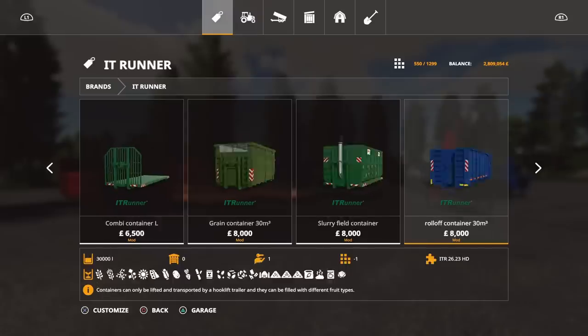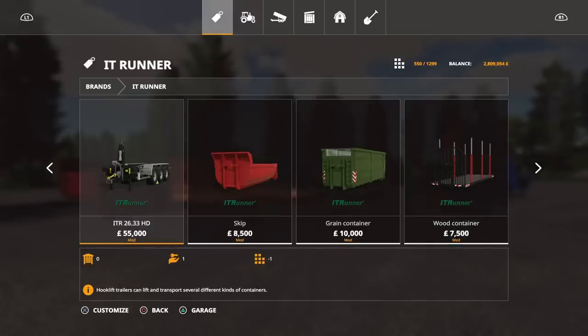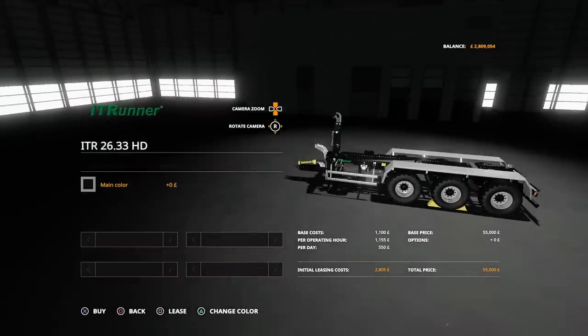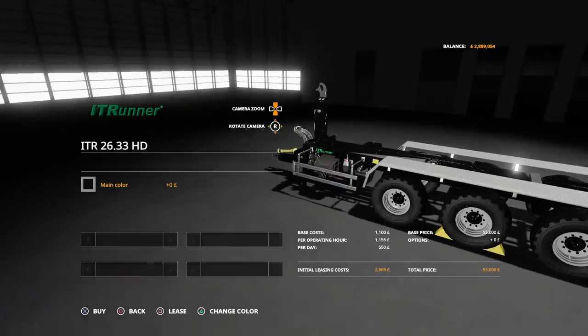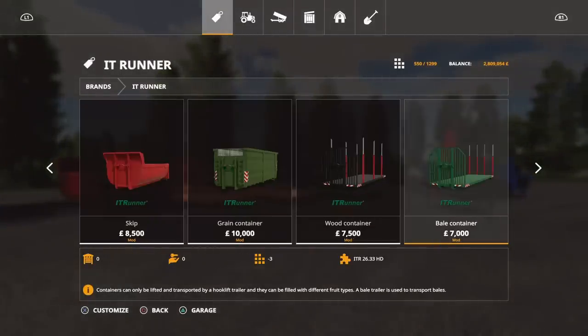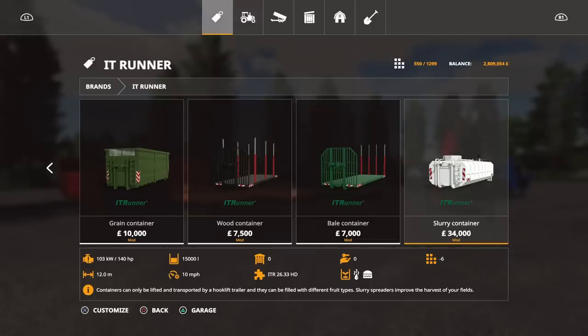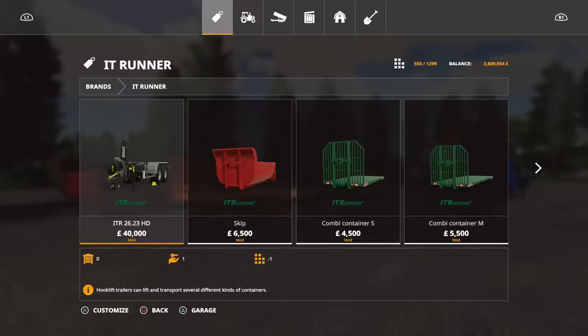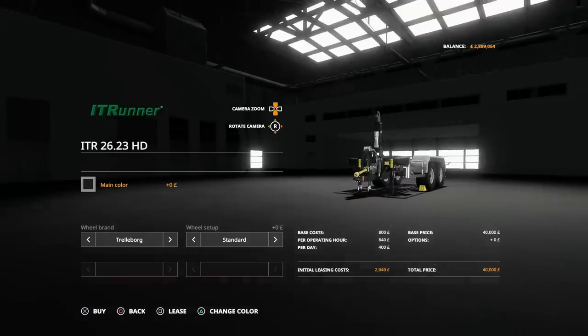The Giants ITRunner stuff I've got installed is the ITR 2633 — that's a triple axle trailer. You can change the main colour of that. Then you've got the skip, grain container, wood container, bale container, slurry container. This pack by Agra Technic Nord Eiffel has a few more options available, so we've got the ITR 2623 HD — the trailer bed — quite a bit cheaper at 40,000, and this one's a twin axle, not a triple axle.